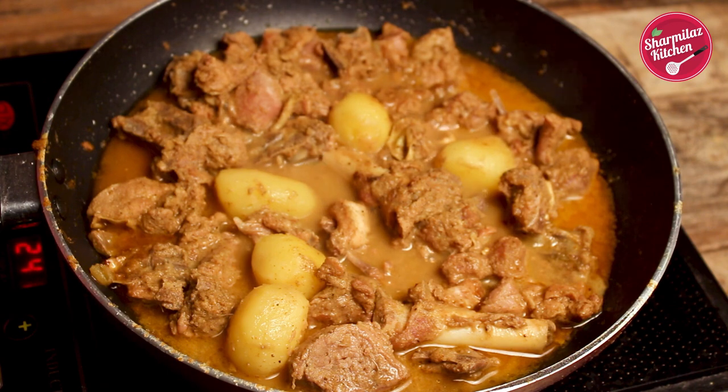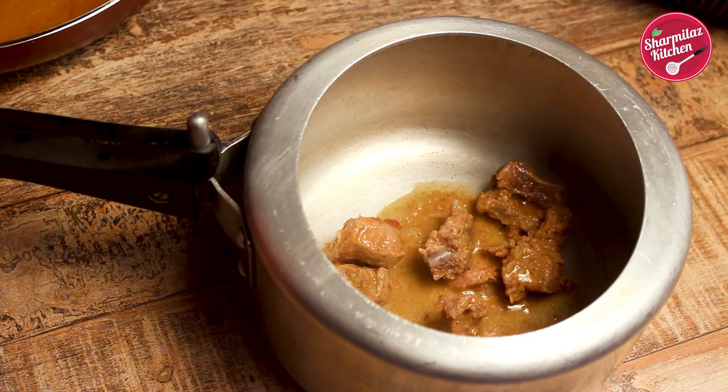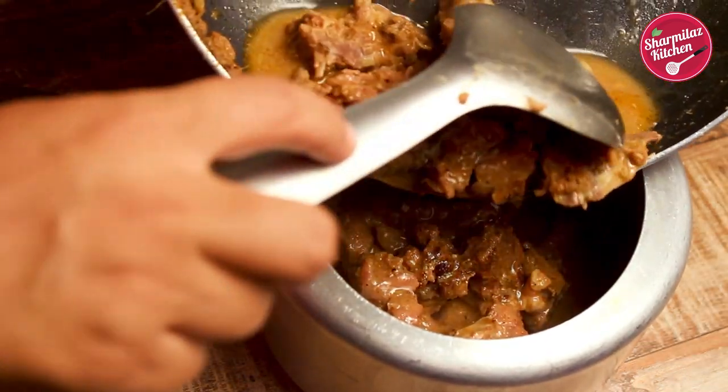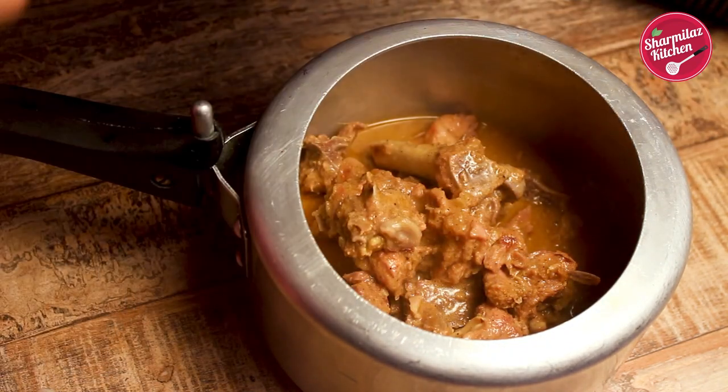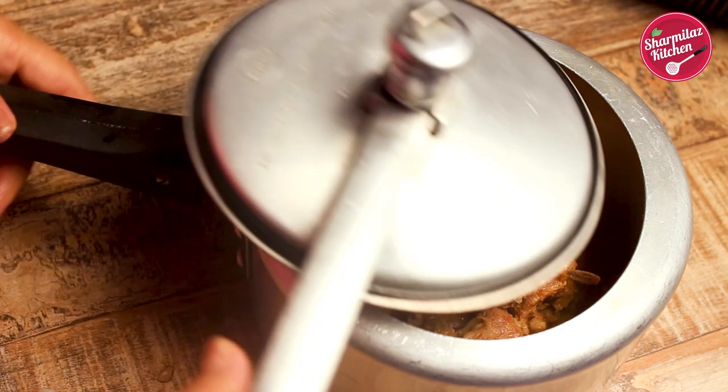At this stage we will switch off the flame. In case the mutton is not cooked nicely, then you can put it in the pressure cooker and make it soft. How fast the mutton will cook depends on the quality of mutton. If the mutton comes from a young goat, it will cook fast. So based on that, cook the mutton in the pressure cooker. So the mutton is ready to go in the layer.